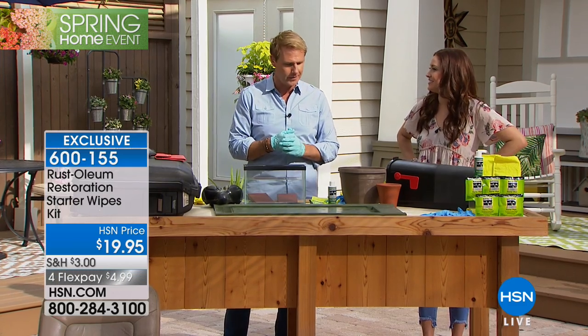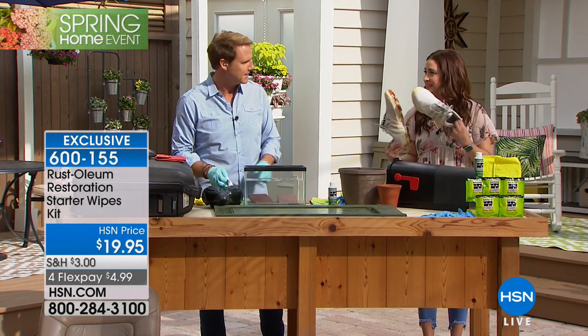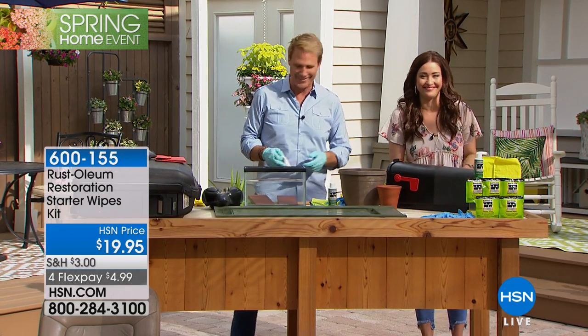Thank you, Carrie. Back again — yes, it's spelled differently. You should do the other shoe. I'm going to do the other shoe.